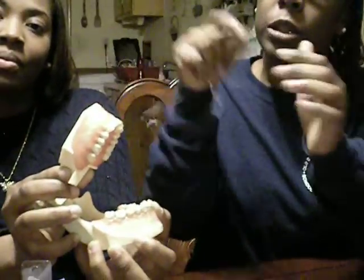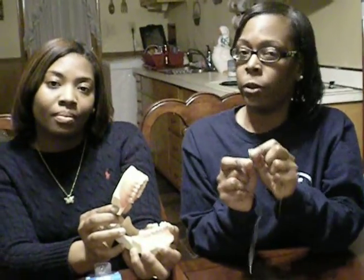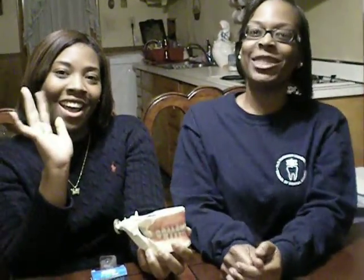Then you're going to pull the floss through and do the same for the next tooth, but make sure you use a clean portion of the floss before you move on to the next side. And that is our demonstration on Super Floss. Bye bye! Thank you!